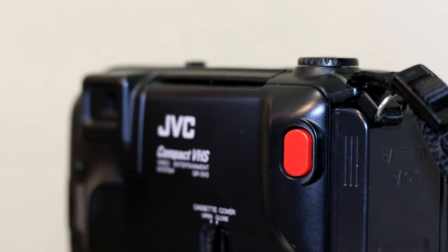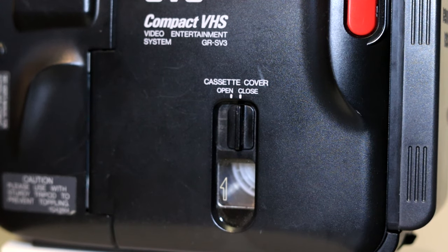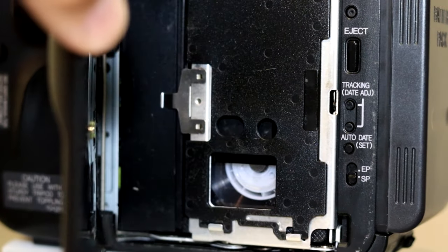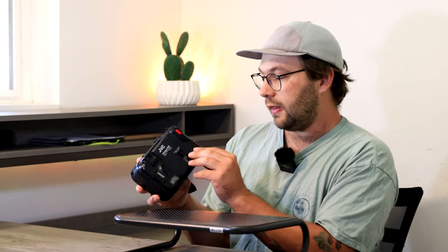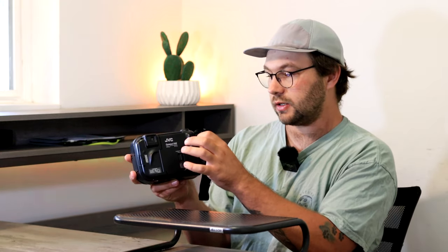On the backside you have a big red record button — definitely not hard to miss. Another weird thing is this camera has a latch that holds the tape door closed. You switch it over to open, the latch opens up and you can see where the tape is. Inside you have a couple of buttons: one is your eject for the tape, the other two are tracking for date adjust and auto date, and there's a switch for EP or SP — extended play or short play — for your tape time. Once you're done, close it, hold it closed, switch it to close, and it locks.